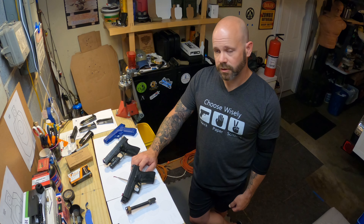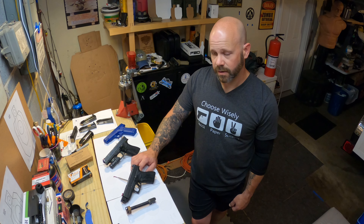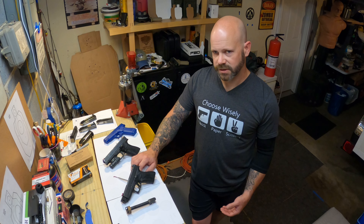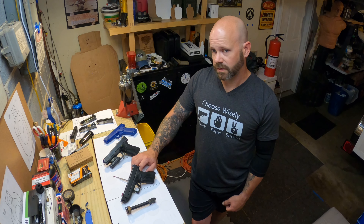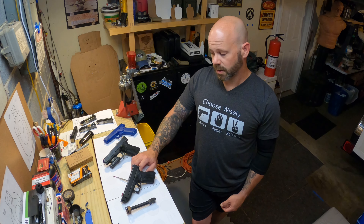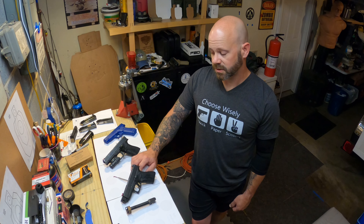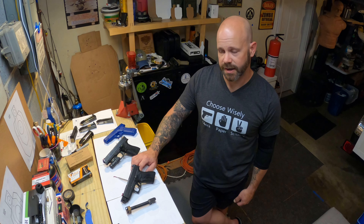On the first compensator that I ordered from AIM Surplus, I had about 500 rounds through it with no issues whatsoever. I decided to swap out the front sights, so I had to remove the barrel and compensator.